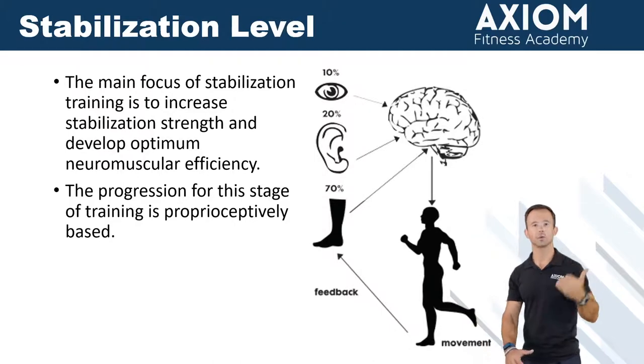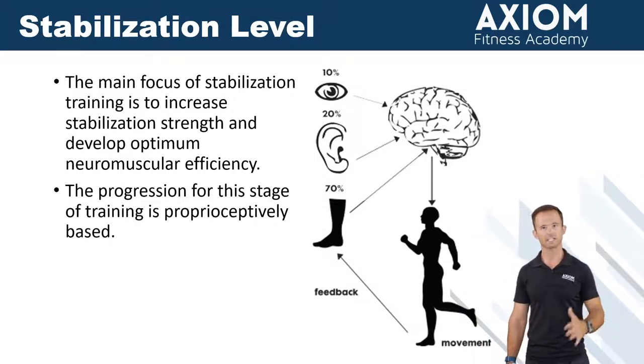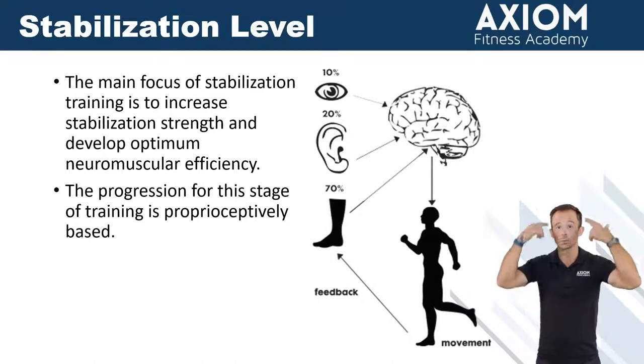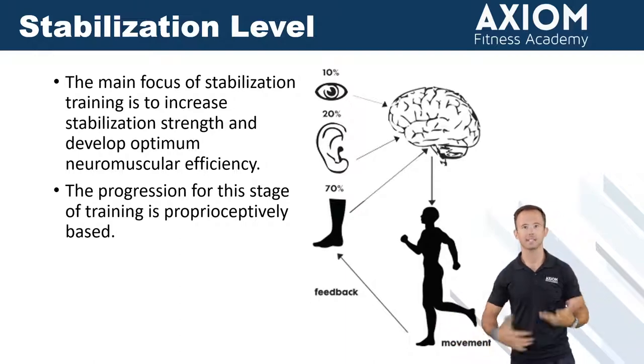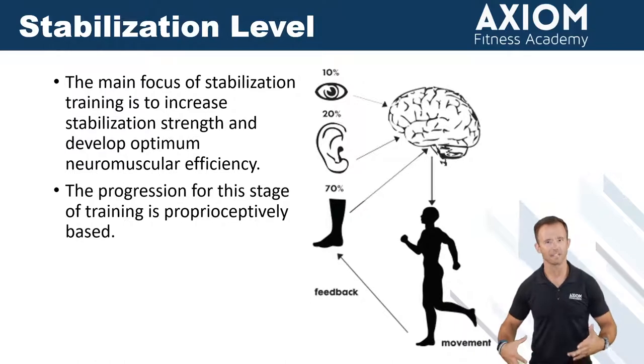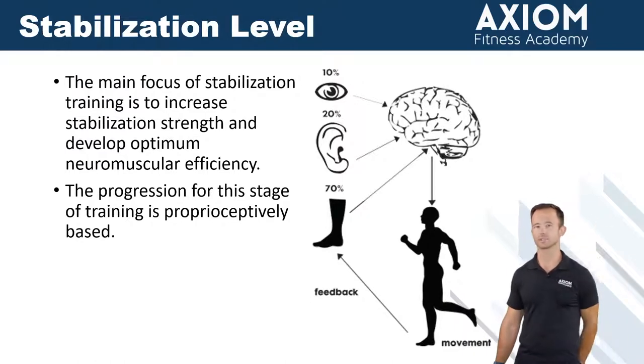The benefit of slowing things down, especially in these first couple phases — and it'll translate into our stabilization endurance and muscular endurance phases — is that you literally just have more time. You've got more time for your body to process: where is everything, where is it at, can I make corrections as I'm going down, what does it feel like? So we're really training that neurological system.